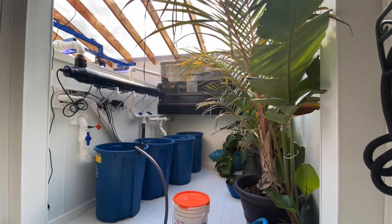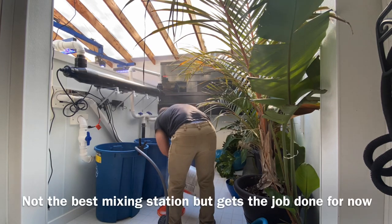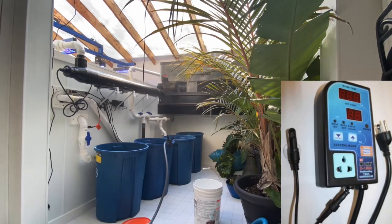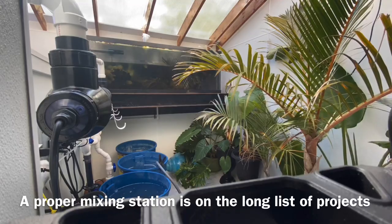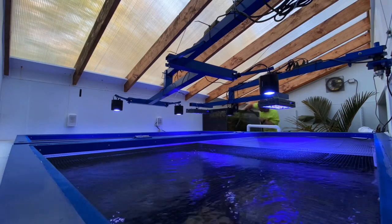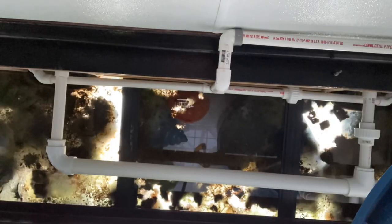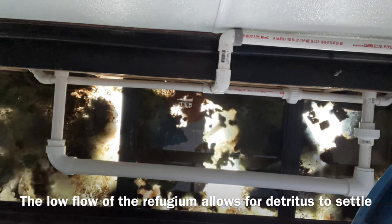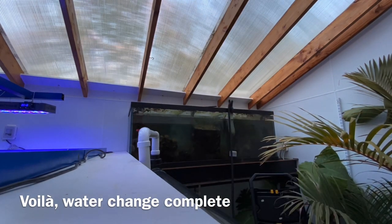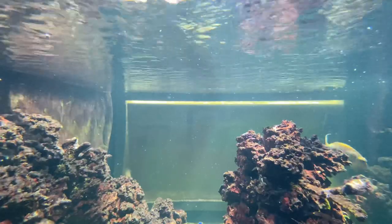The most common question you guys have been asking about this setup is temperature control during the winter. Believe it or not, it's actually really easy. We only have a 1,000-watt heater in the sump set to go off when the water dips below 75 degrees, and very rarely does it ever have to go on — maybe four or five nights during the coldest periods last winter. The pumps, UV sterilizer, and other equipment definitely help heat the tank, and the sheer volume of the tank helps stabilize temperature swings. The greenhouse effect of the building captures sunlight energy during the day and really helps warm the tank naturally.